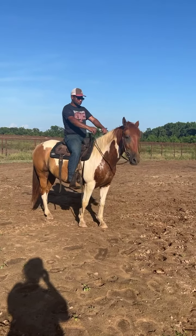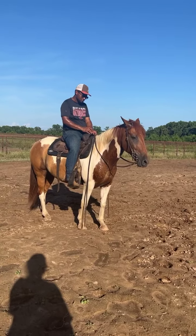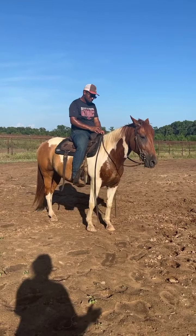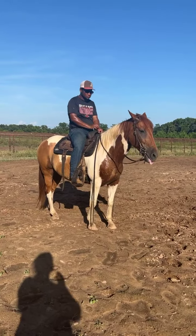This is 9:50 and he's $3,850. 15 hands, about 1,200 pounds. You can rope off of him, ranch off of him, drag the barrel. This horse is good for anybody.